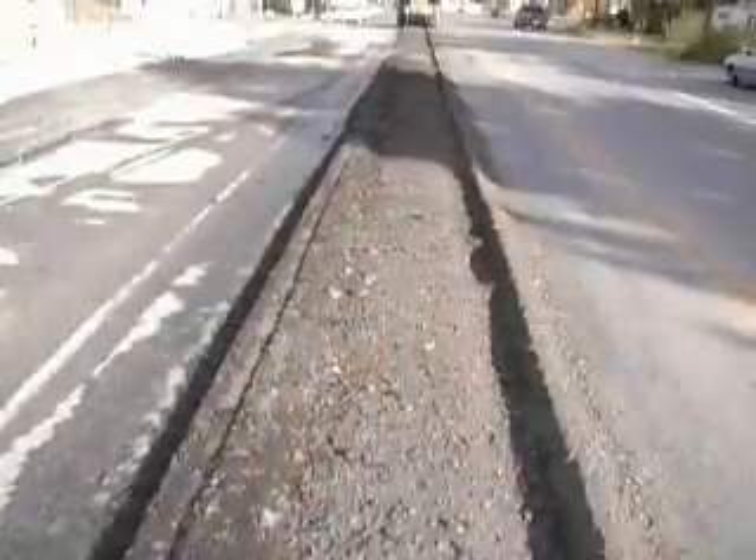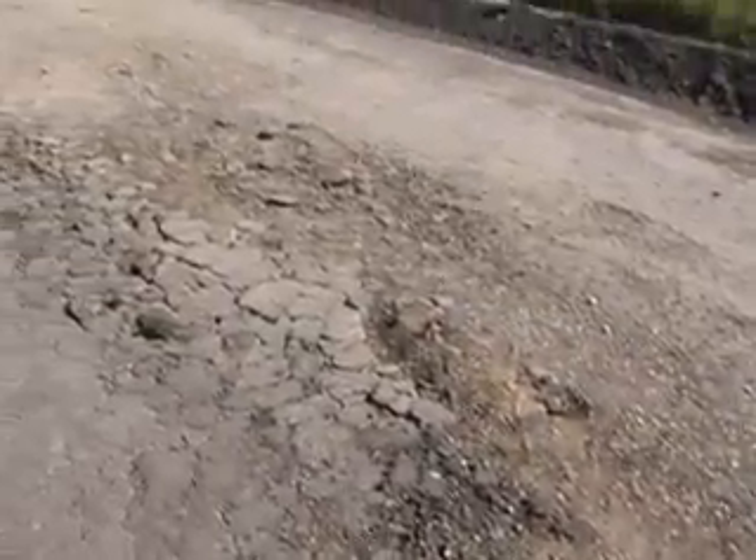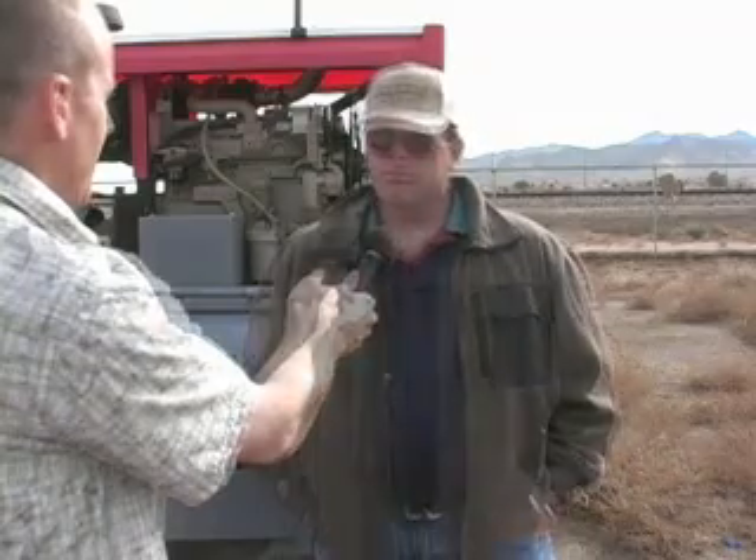Basically we use it for cutting out utility trench lines for our water department when they need it, and we use it for just cutting out regular patches, like if we got a bad place going on the road. It's a lot easier to use that and cut out a patch than it is to saw cut it, and it makes a lot cleaner patch when we get done with it.